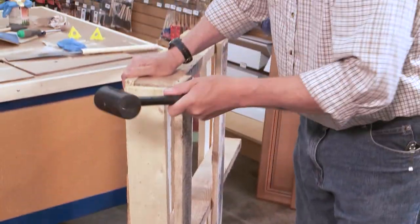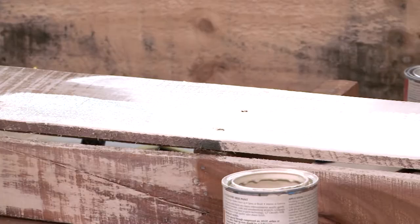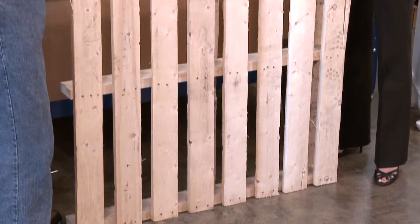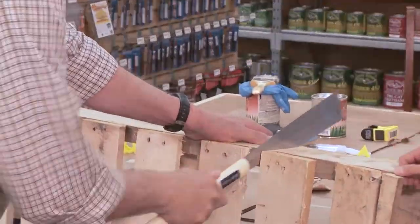Restoring old furniture and wooden items found around the house is not only fun, it's very rewarding when that old piece you're ready to throw out gains a new life. To see how it's done, take a look.